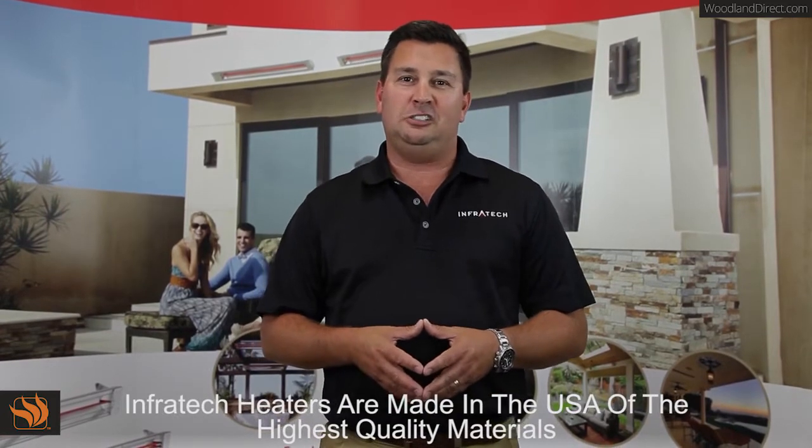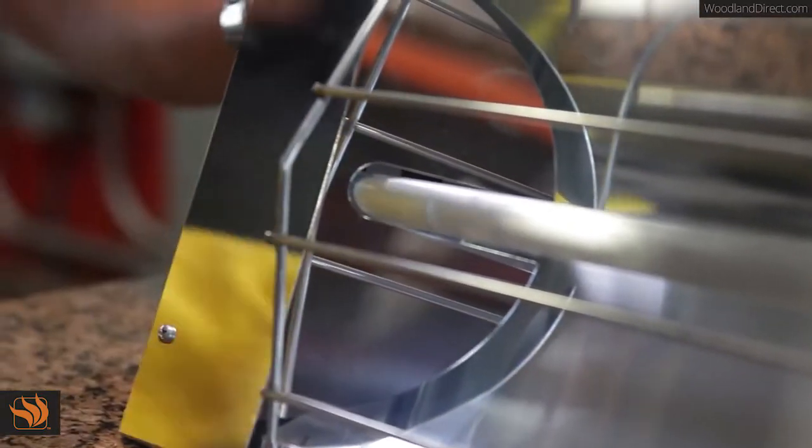This video has discussed the care and maintenance of Infratech patio heating products. All of our heaters are made of high quality stainless steel or high quality extruded aluminum. The heaters require the same amount of maintenance as your barbecue or your patio furniture require.